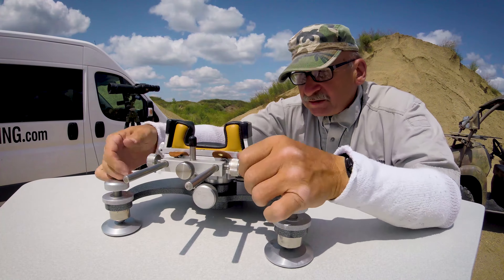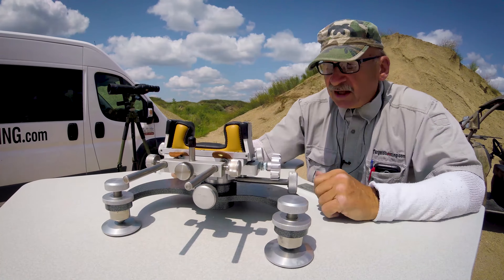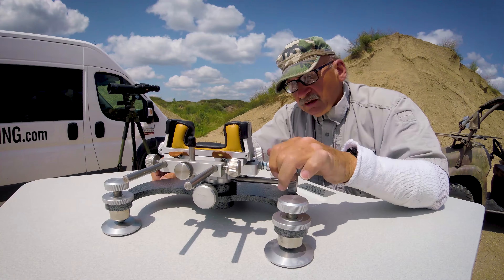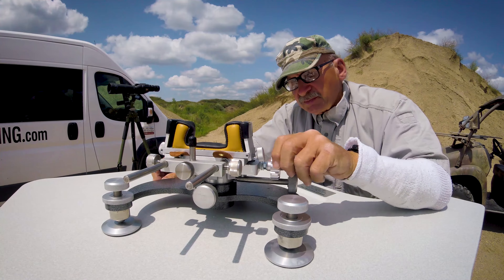Another feature is the dual rail gun stop — it slides in and out to any position you need and locks in super solid. The ultra windage knob is just silky, silky smooth with no backlash.